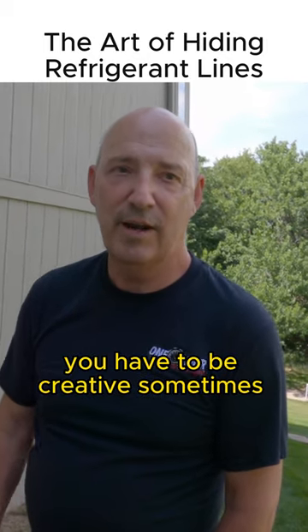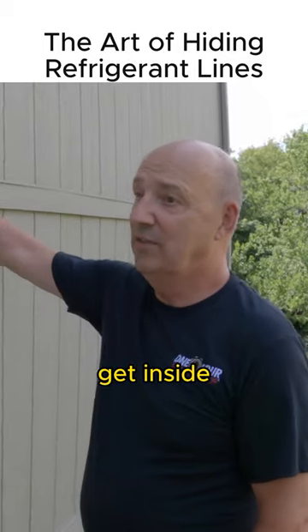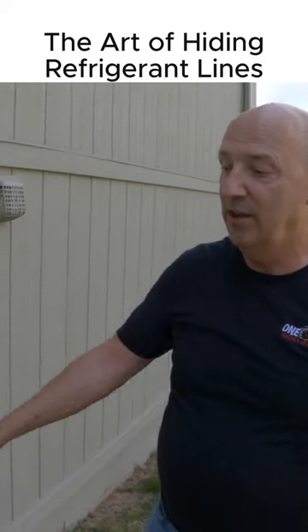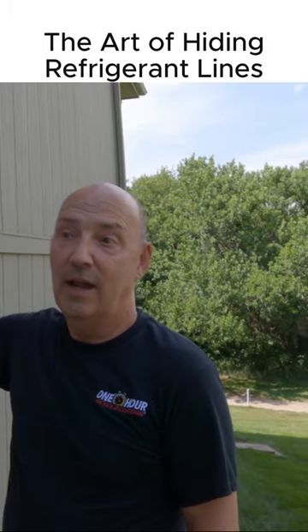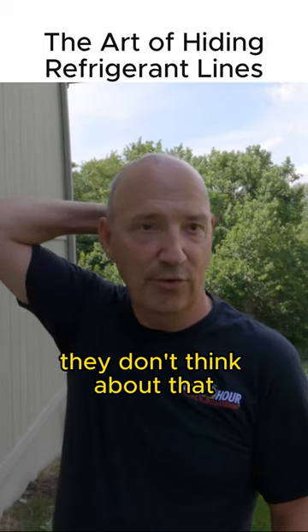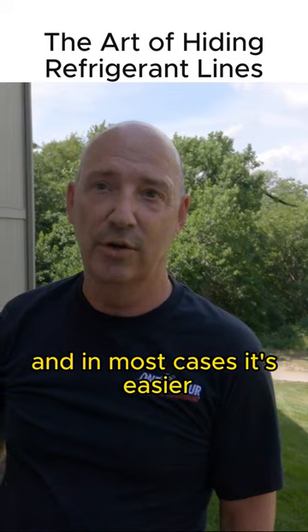You have to be creative sometimes. But see, there are times if you can get inside — you'll see people run the refrigerant lines on the outside of the house like this where they didn't think that they could drill a hole in the house and run the lines through. You make it look much cleaner on the outside, but they don't think about that. In most cases it's actually easier and you end up with a cleaner look running it through the inside.